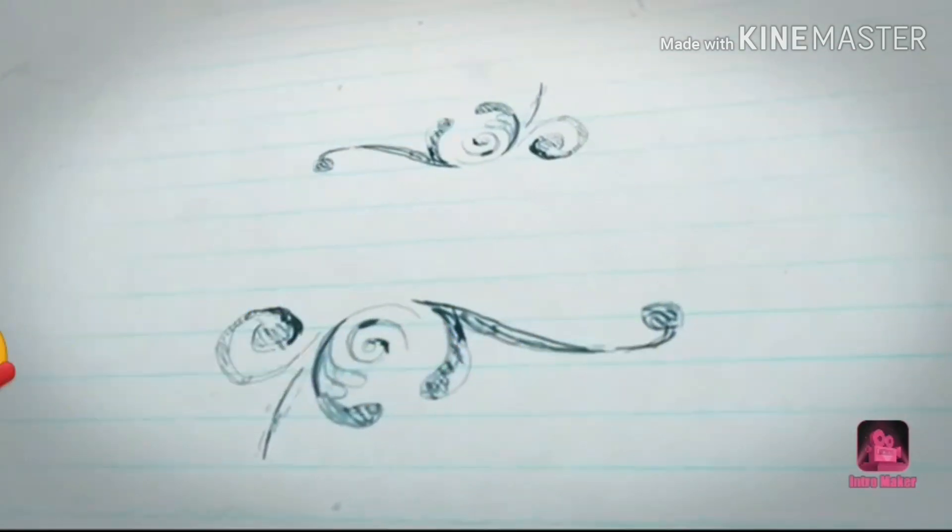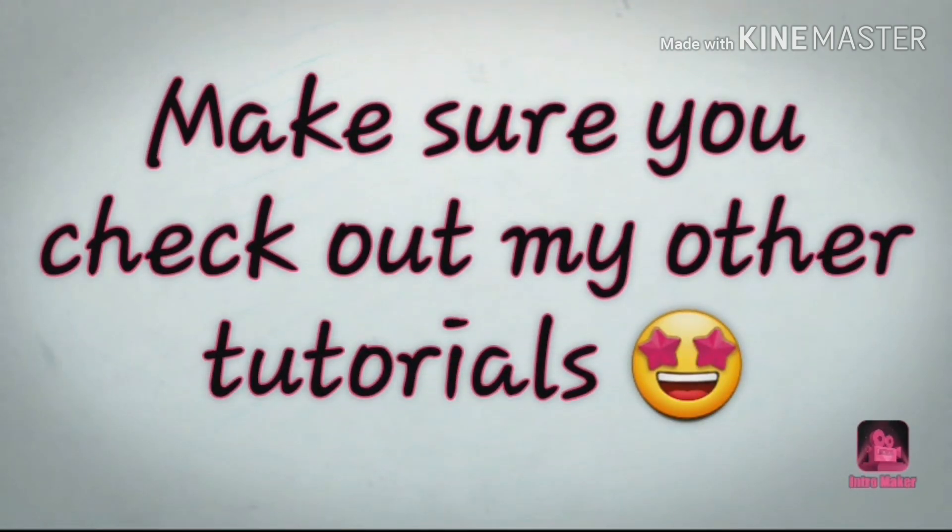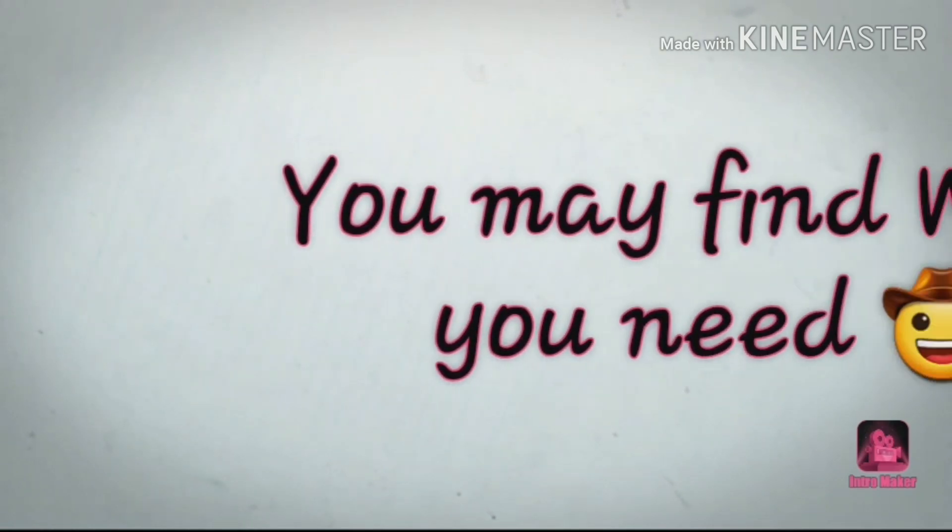Hey sweeties, welcome back to my channel. Thank you very much for being here. If you are new to my channel, please click that subscribe button and put your notification bell on so that whenever I post a new video you get to watch.